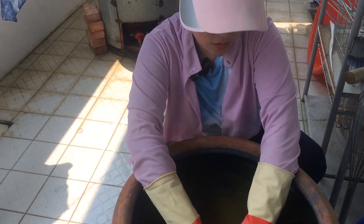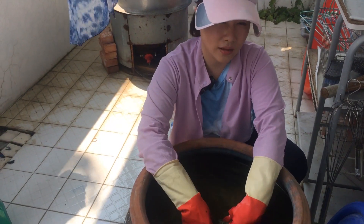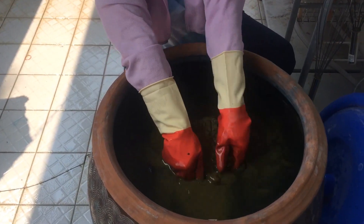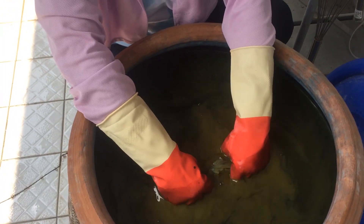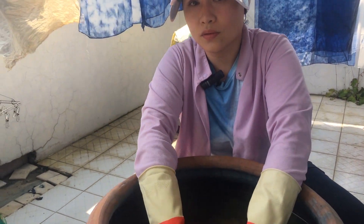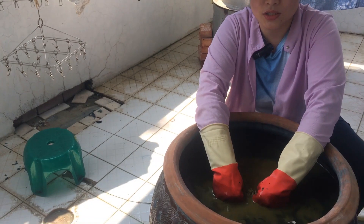Make sure your movement is under the water, under the liquid, and make sure you're wearing your gloves. Don't use it with your bare hands, otherwise your skin will crack after doing this. The indigo liquid is a thick one — I use thick liquid, not light liquid, because when you dye the textile in a dark color, it will be easier to create. Otherwise you have to dye many, many times and wash it many times.